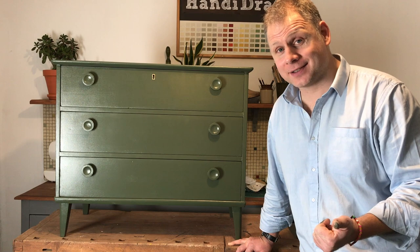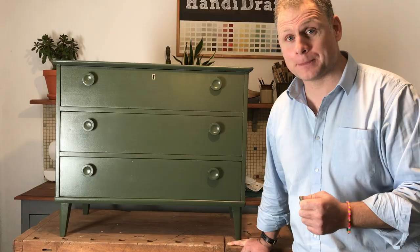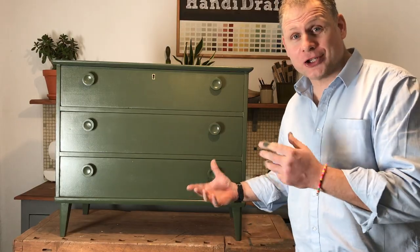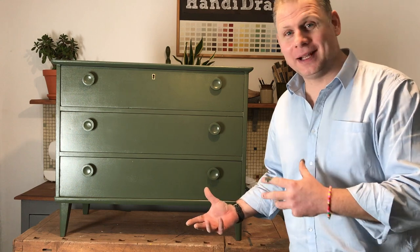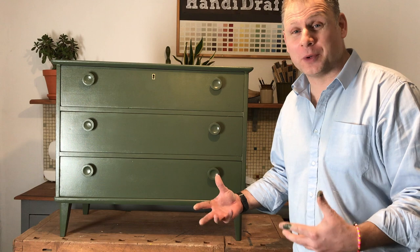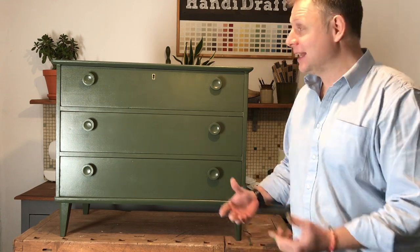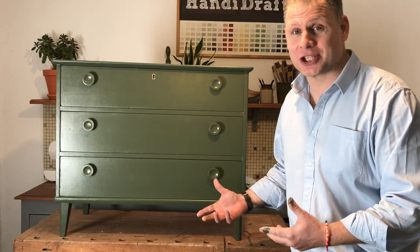When I walked into that charity shop and I found this chest of drawers I knew it would be fantastic just with a new lick of paint. We've taken a very shy, humble, lonely chest of drawers and made it into one which really has attitude, which really has character. It's small but boy does it pack a punch.